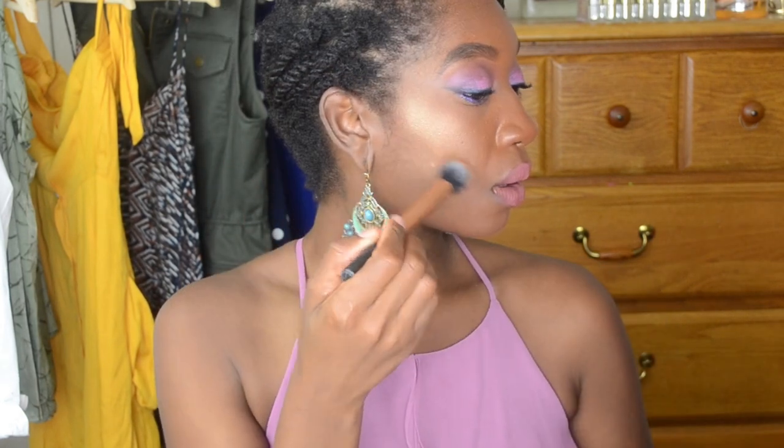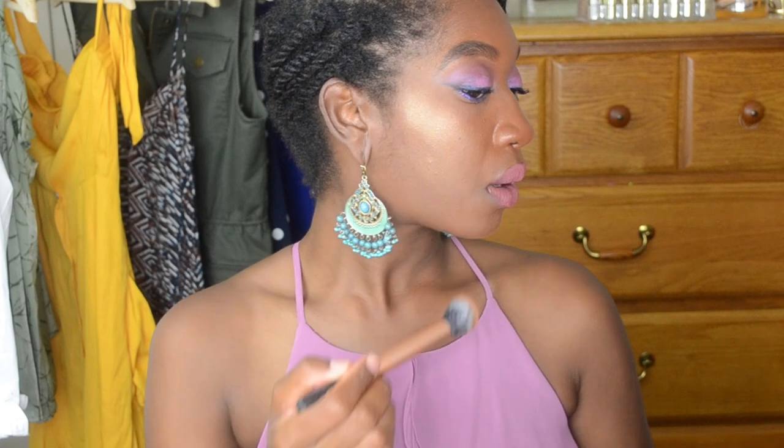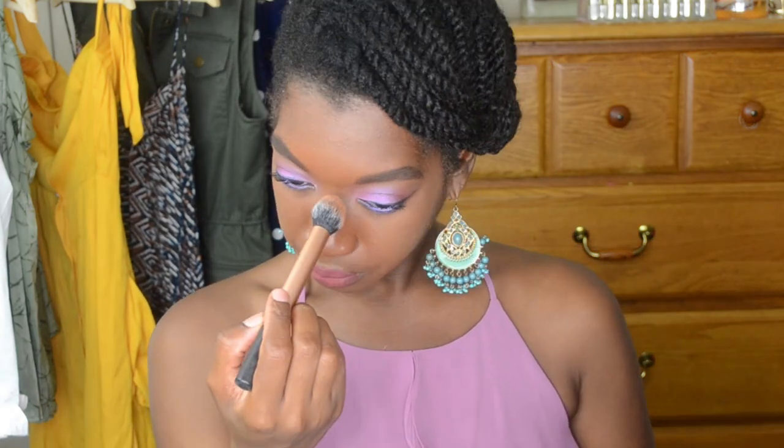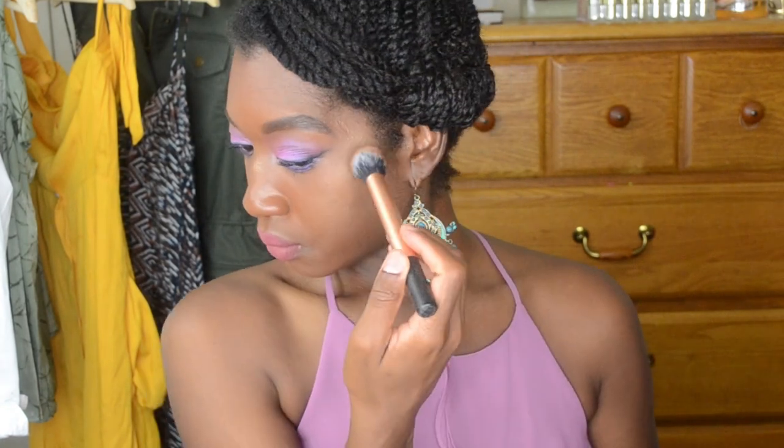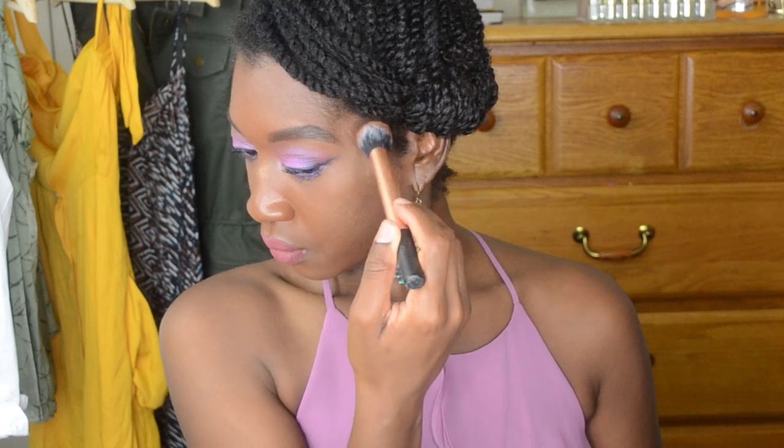It just makes my skin look like I have a very beautiful glow. This is the highlighter built to about a medium capacity — I went a little extra with it. Now I'm just building it up to a heavy concentration on the highest point of my cheek.